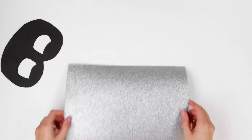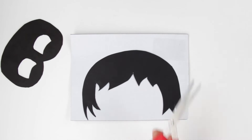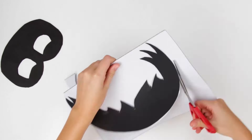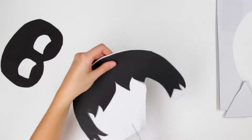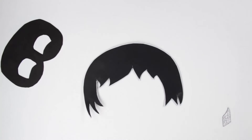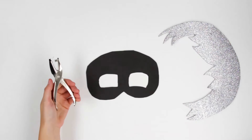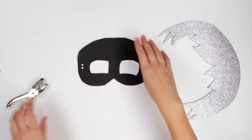Next, we use the silver foam to cut out Luna Girl's hair. We taped our cutout to the back of the foam to make it easier. Let's cut it out with our scissors. Now let's use our hole punch to punch holes on both sides of the mask for the elastic string.